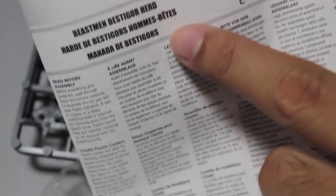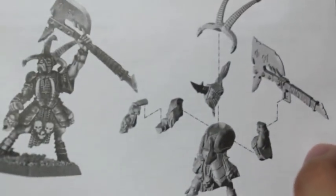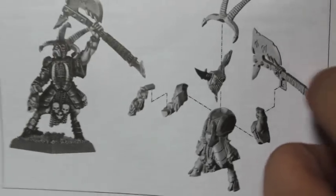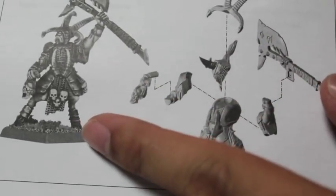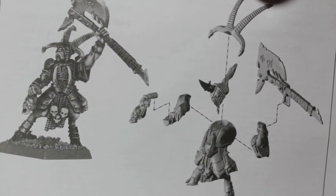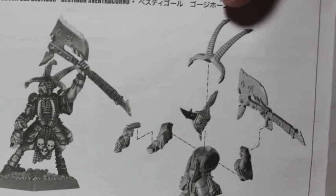Let's take a look at the instructions. Beastmen Bestigor Herd — that is pretty cool and fluffy. They don't call them a unit or a squad; they call them a herd. The first one up here is the Bestigor Gouge Horn. You can see the 3D rendering of the models, what they're supposed to look like and how they actually look, is pretty cool — really well done, especially compared to something like the Space Marine bike, which hasn't been updated in forever.